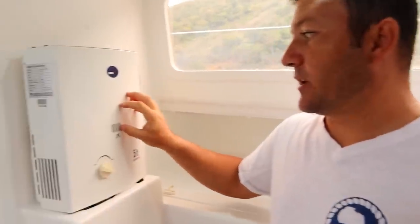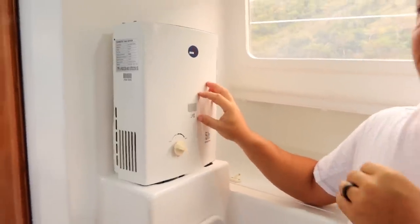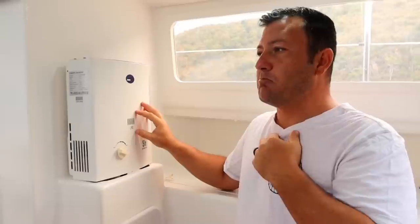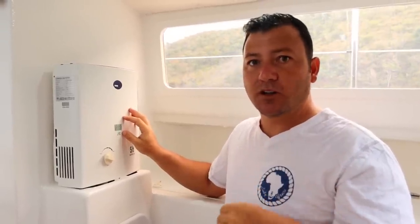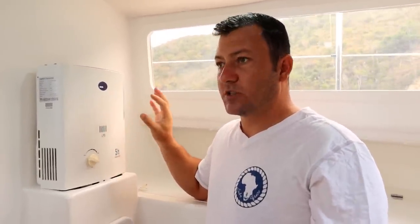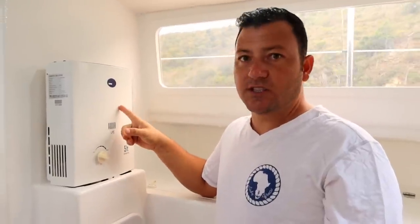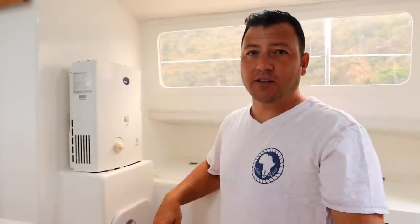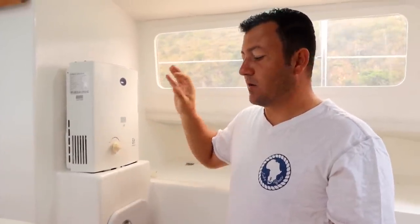The water heater is a gas water heater — probably the best investment ever. We could be months at anchor and never need to run an engine to heat water. We've got eight months' worth of gas on board; it's cheap and highly effective. We get hot showers every single day. Whether the water gets chilly at night or you come back from a late afternoon dive with the wind howling 20 knots, you get a beautiful warm fresh water shower.